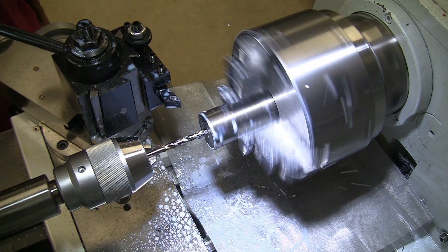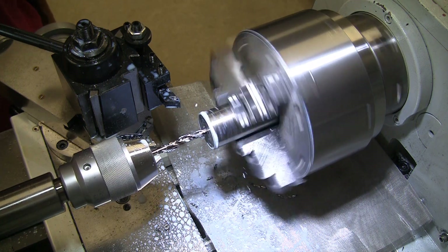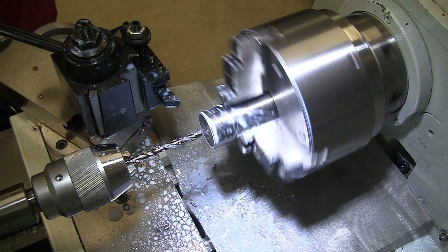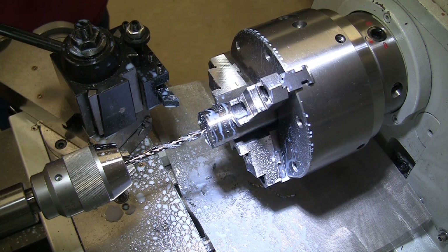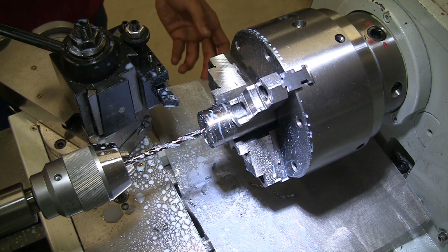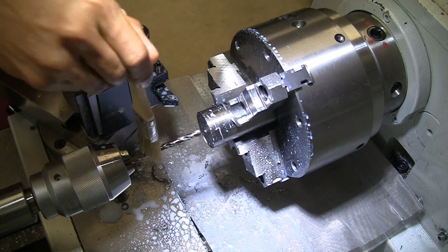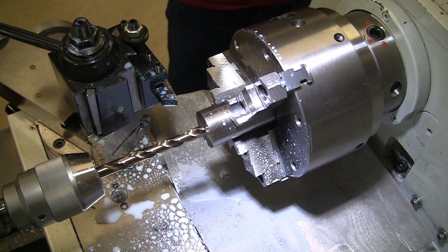We used drilling operations to remove the bulk of the material. The mesh that you see sitting above the ways is a stainless steel mesh, and we decided to use that to collect all the chips that were falling down and remove them from the danger zone continuously, instead of allowing things to accumulate and create a fire hazard.